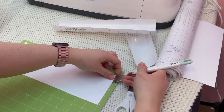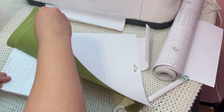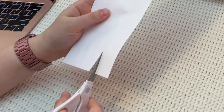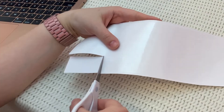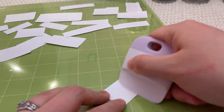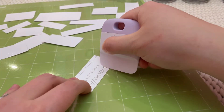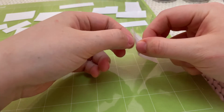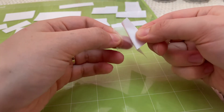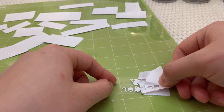I should have tested this with something small first because this did not work well for me and I made a ton of extra work for myself. So I applied my transfer tape to the entire piece of vinyl and then cut out each label. The idea with reverse weeding is that you run your scraper along both the front and the back, and then you just peel off the excess vinyl and it all magically comes off, leaving only your tiny little letters on the transfer tape.